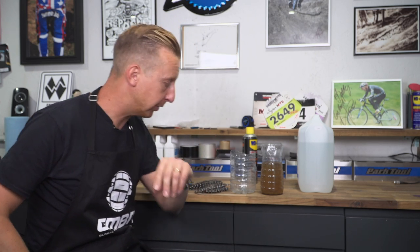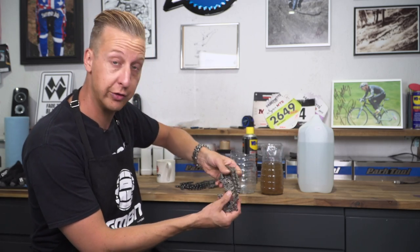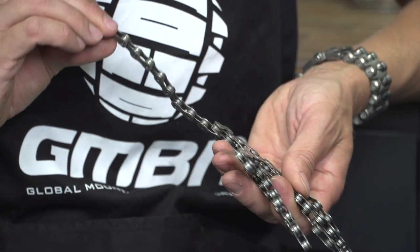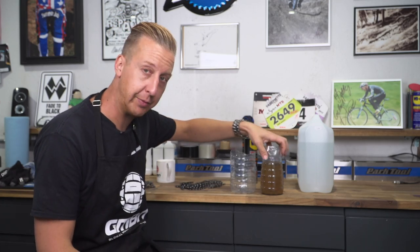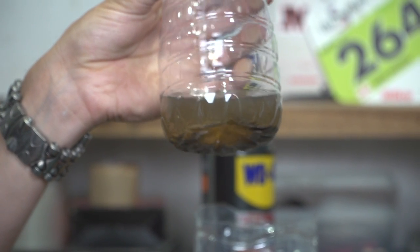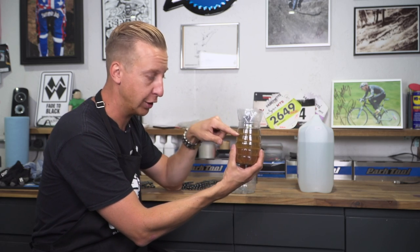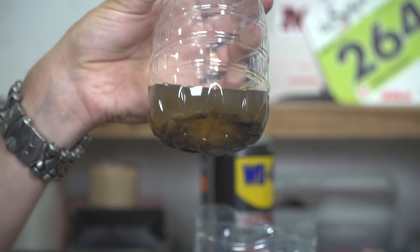Tip number two to work with that is: once you've degreased the chain — here's a chain I literally did the other day — this is actually super clean now and that's ready to be lubricated and put back on a bike I'm working on. What I've done is kept that degreaser for a few days. You'll find leaving this on the windowsill, all the crap sort of filters its way to the bottom. And although the degreaser itself is discolored, it will actually still be very powerful and will still get a lot of that muck off your chain, so it's well worth doing.